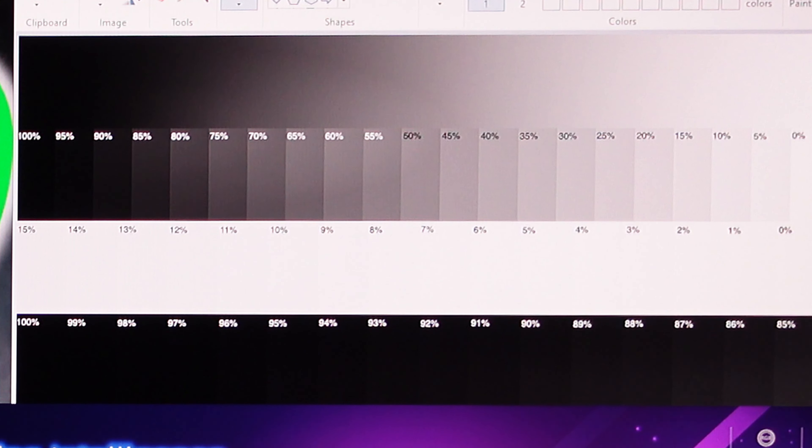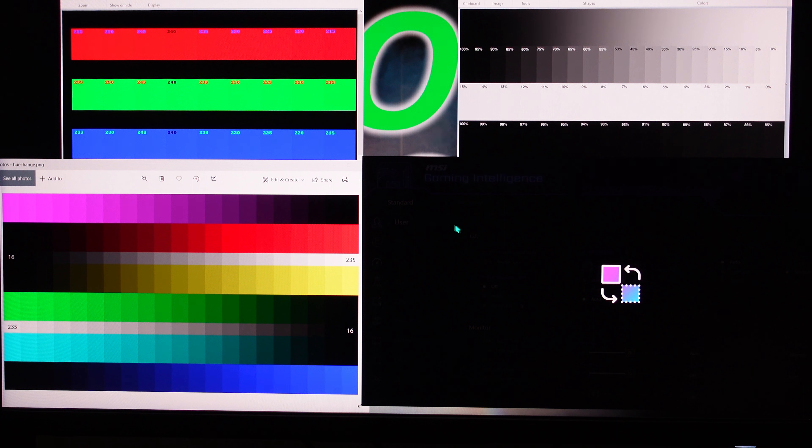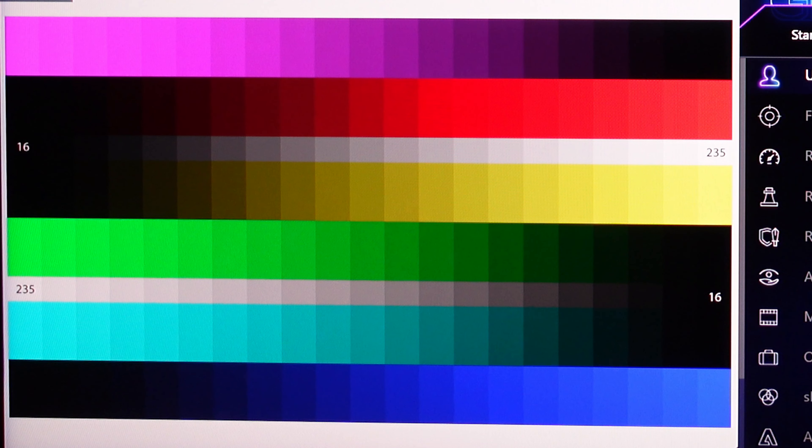I'll go back to medium where it belongs. Let's go to User mode — now you can use all your sliders. However, accuracy is the problem; it's all oversaturated.